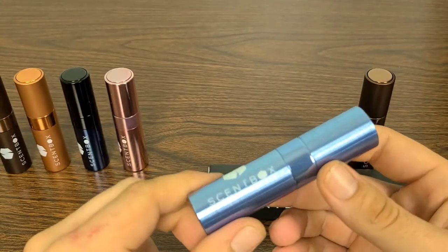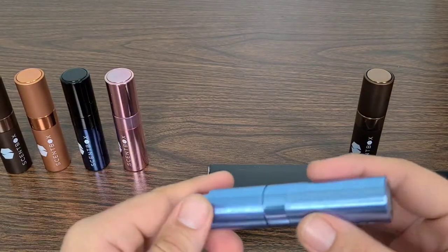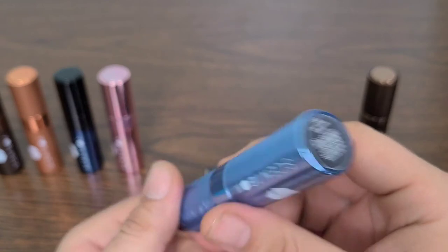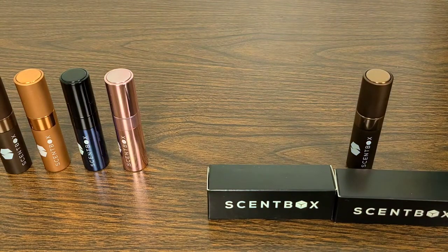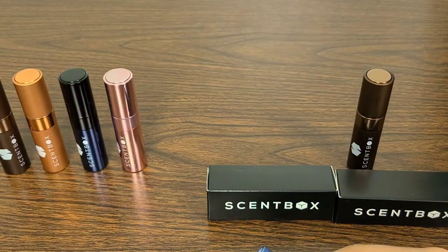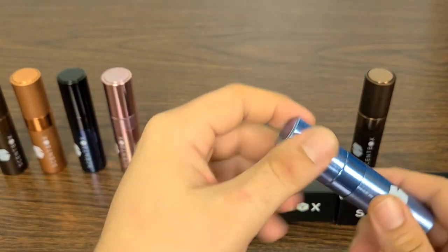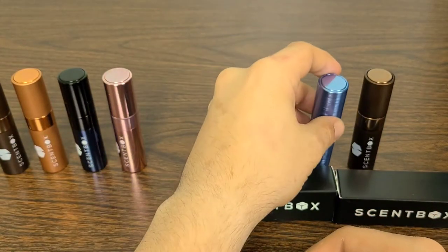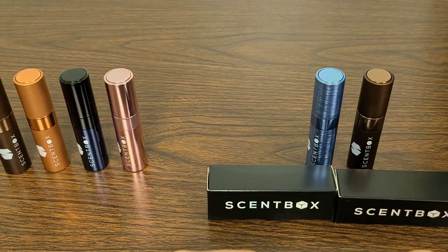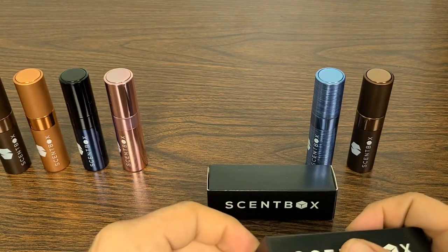Now on to our sixth scent. This one has a blue brushed-looking container — like a brushed nickel but in blue, really fantastic. I actually already have this atomizer case. Let's see what it is — it's the Dior Homme Intense by Christian Dior. Christian Dior never lacks; every Dior fragrance I've smelled has been fantastic, and this one is no exception, although I can already tell this is the lightest of the bunch so far. I definitely love higher energy better, and on the female side I like Joy by Dior, Dolce Vita, and Miss Dior.